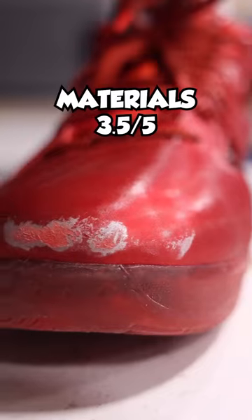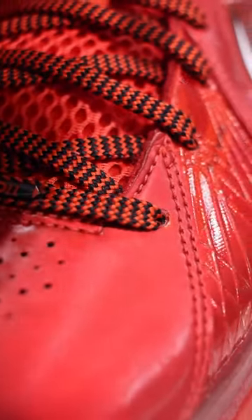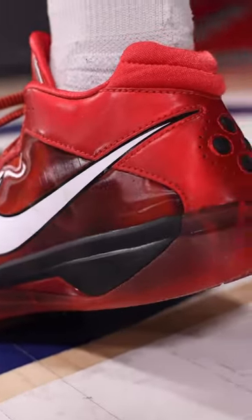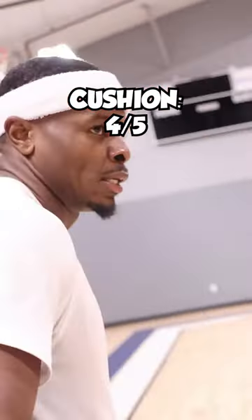Let's go, testing kicks. I want to start with the materials. I don't know if you peeped the chip in there, but that's why I went three and a half out of five stars. To me this is not a big deal, but I can see how some would be bothered. The synthetic leather felt good when playing though.